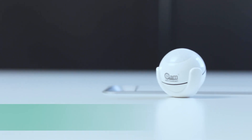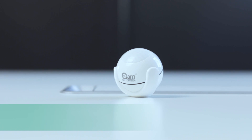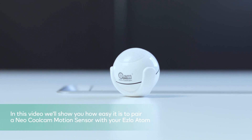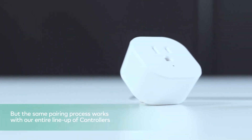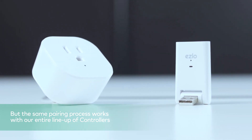Hi, at Eslo our brand promise is that we'll work with everything. In this video we'll show you how easy it is to pair a Neo CoolCam motion sensor with your Eslo Atom. But the same pairing process works with our entire lineup of controllers.